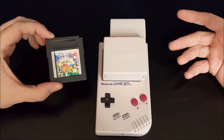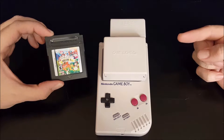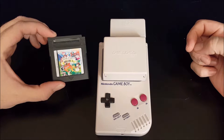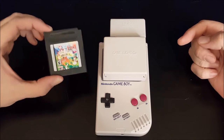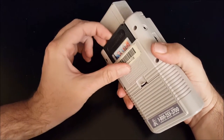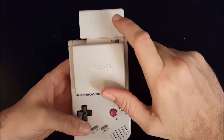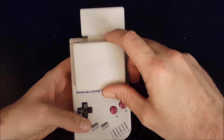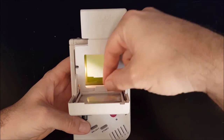I never had any as a kid but I had lots of friends that had them and I remember a lot of them being fun. I did review Game & Watch Gallery, the first game in this series, way back when I first started doing reviews on this channel, so if you're interested in checking that out you can go all the way back to the beginning of my videos. Let's pop this into the original Game Boy and see what it looks like.